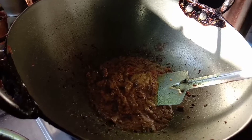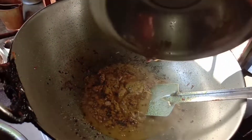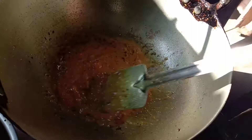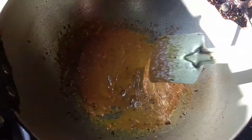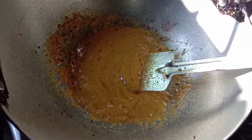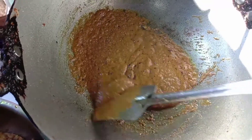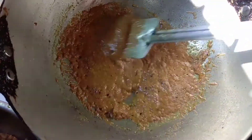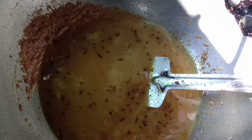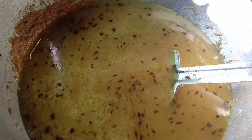We have to keep a low flame. We have to do the same thing. I am going to put the sauce on top of the sauce. I will boil and boil.